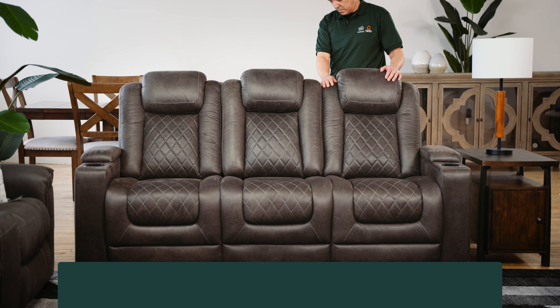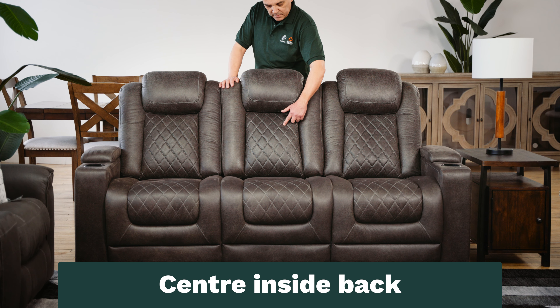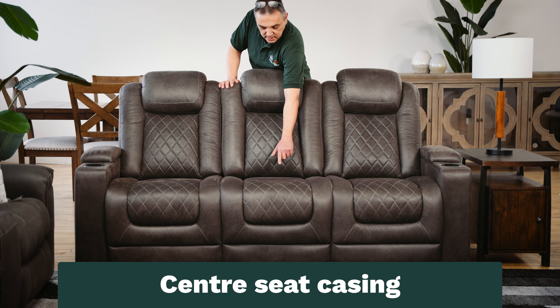Moving to the middle, we refer to this area on a three cushion sofa as the center. So we have the center inside back, the center headrest, and the center seat casing.